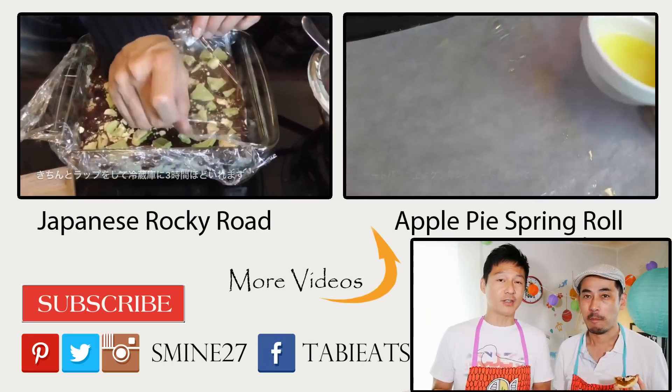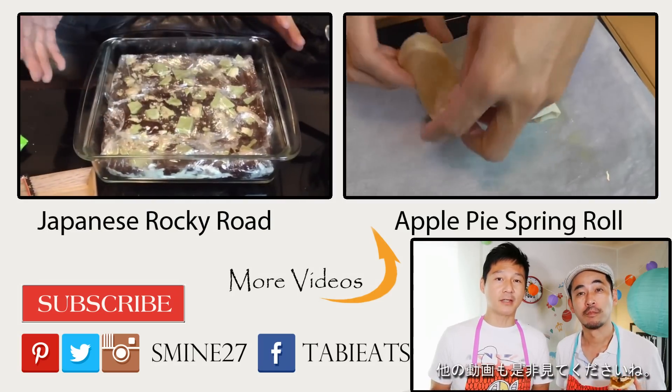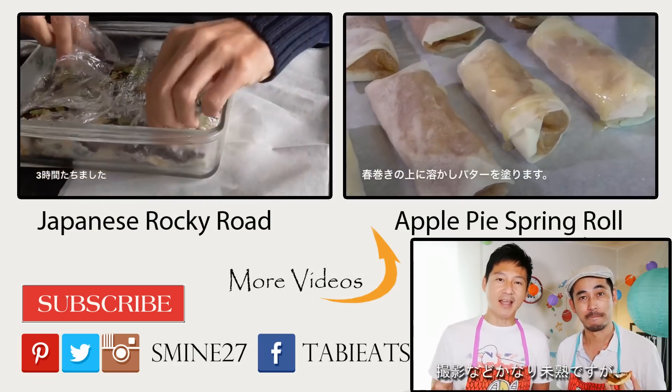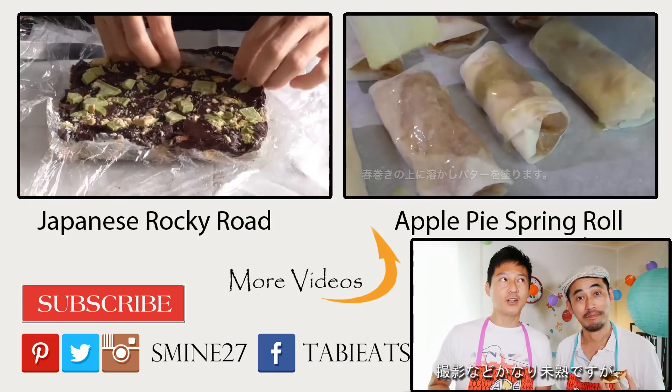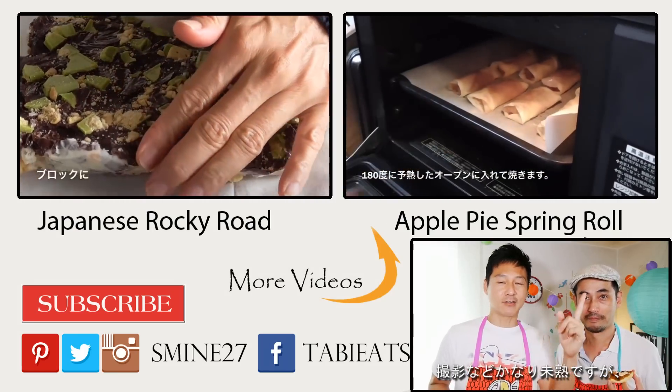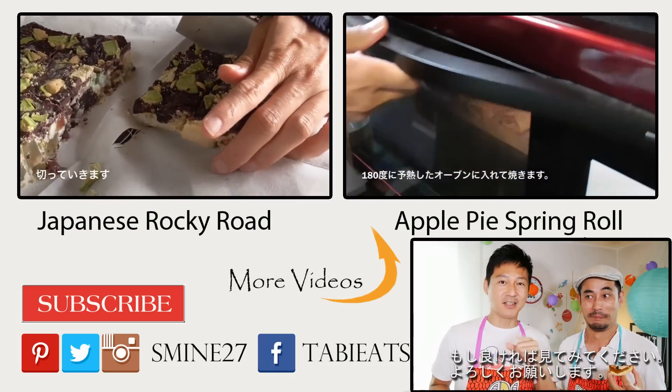So if you enjoyed this video, give this video a thumbs up and don't forget to comment — let us know what you guys thought. Share this video and subscribe to our channel. And if you want to check out some of our older videos that we made last year when we just started this channel, check these out — these are our fall recipes.